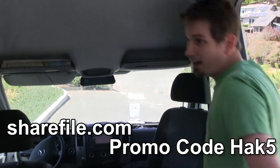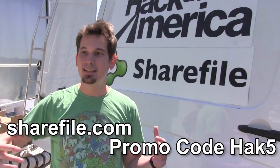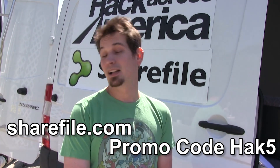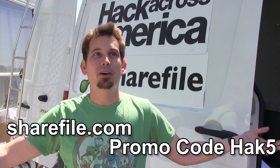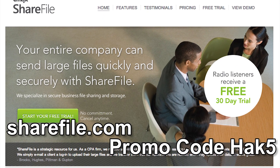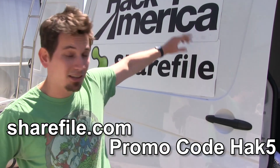We're going to continue doing these Hack 5 Hack Across America backstage videos to give you an idea of how I'm making all of this happen. I want to once again thank the good guys over at ShareFile for hooking me up with all these applications that allow me to have this freedom to run around and do my job without all of the hassle. If you're interested, you can find a 30-day free trial over at sharefile.com — click on the microphone at the very top and use the coupon code HAK5. Thanks again for making Hack Across America happen.